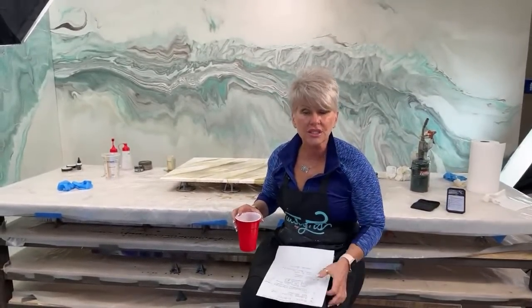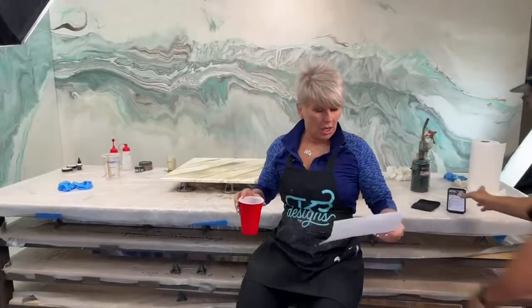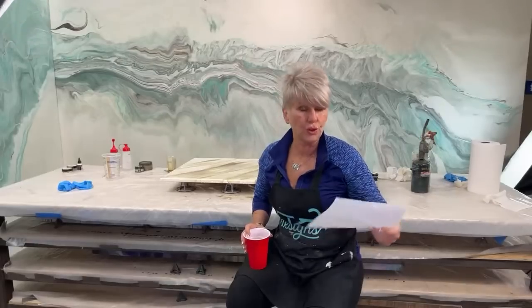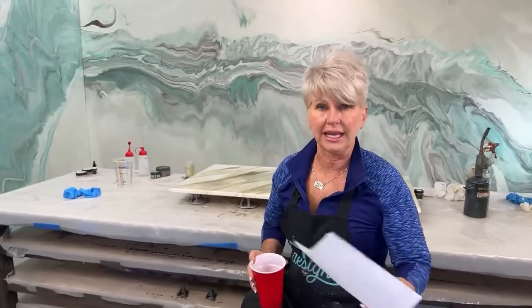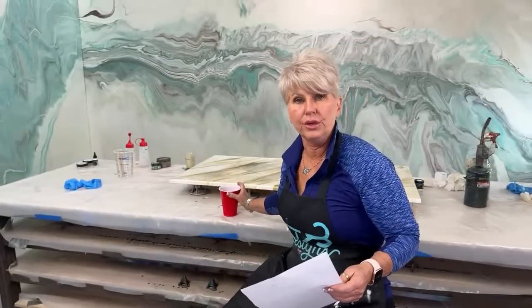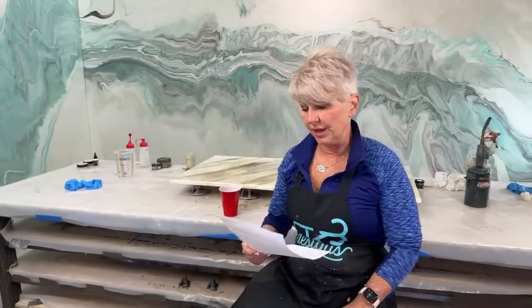We're running a promo from yesterday through April 21st for tax season - it's going to be 10% off all Stone Coat products and supplies, plus free shipping, plus same-day shipping when you order before noon. I can ship to anywhere in the U.S. I cannot ship to Alaska, I can't ship to Canada yet - working on that - and I can't ship anywhere else internationally. It has all to do with regulations on putting the product on an airplane.